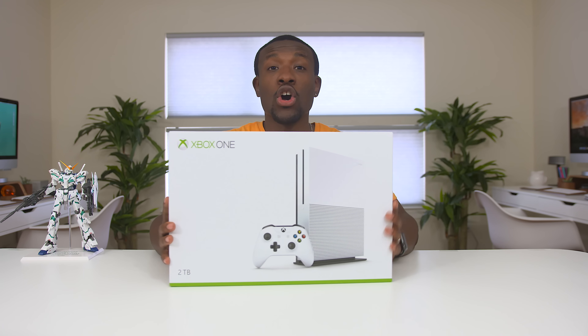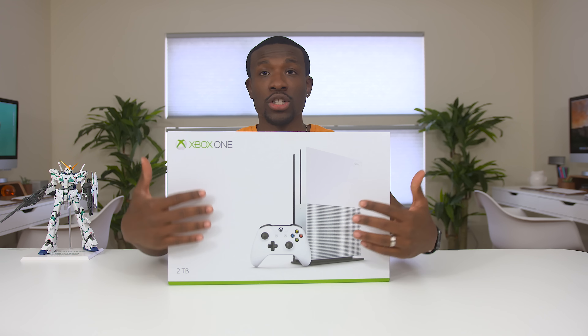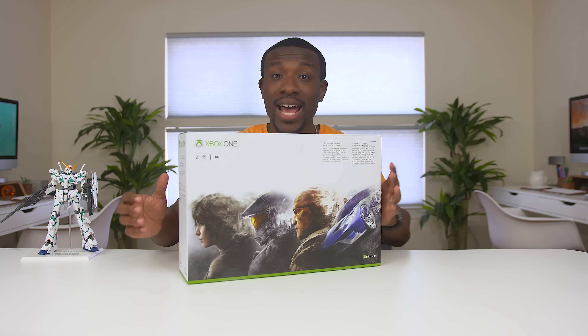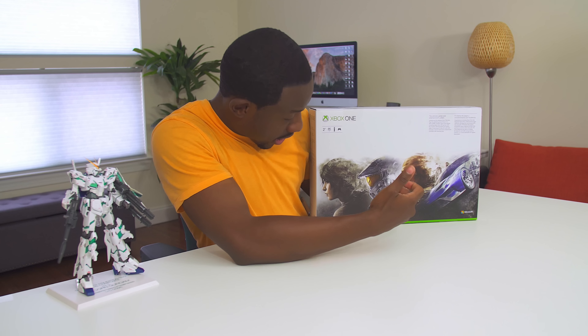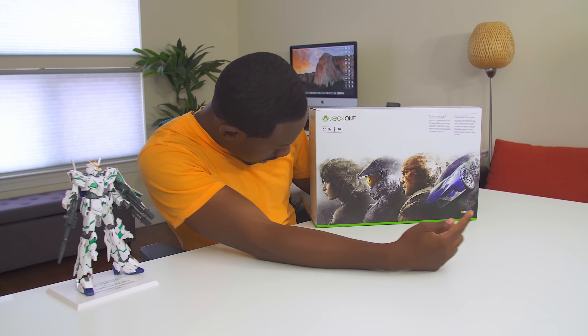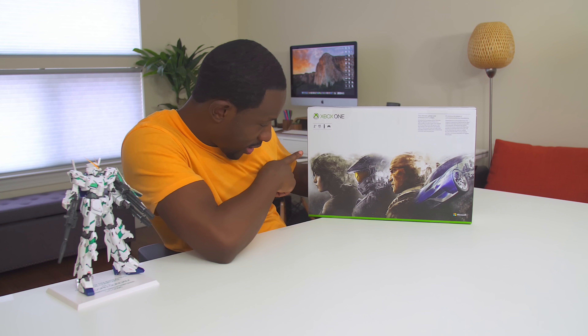So first off, as you can see on the box, you've got the picture of the One S and the controller. In the back, you've got some typical Xbox characters — you've got the guys from Halo, Gears of War, Forza, and I'm not sure who this is. Could be Tomb Raider? I think it's Tomb Raider.